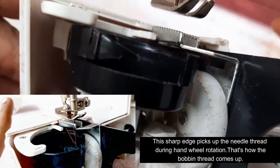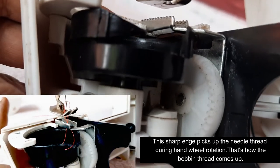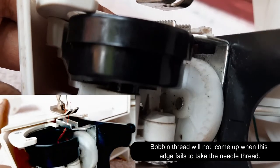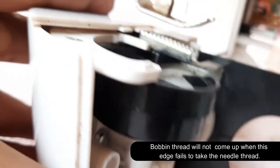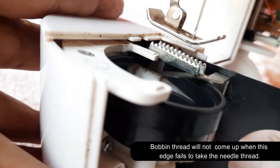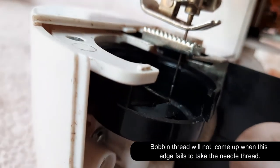This shape is the shape of the bobbin. We rotate the spinner and rotate the bobbin. It is the case that we rotate the thread. This shape has the bobbin thread.